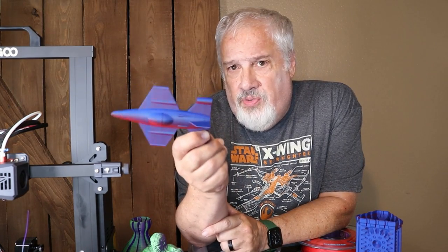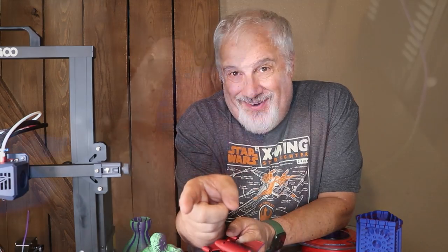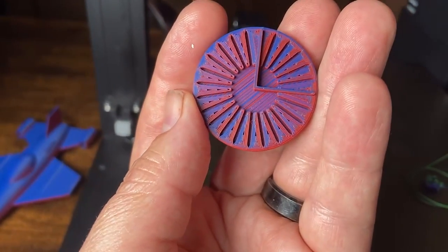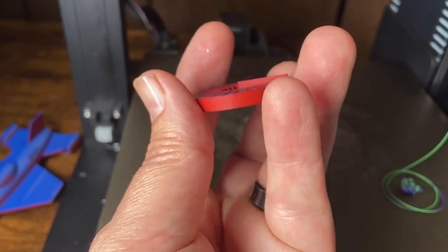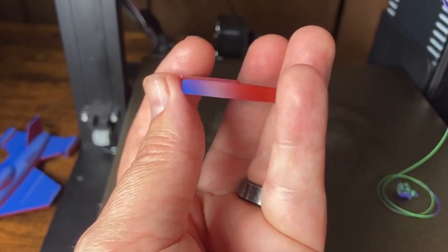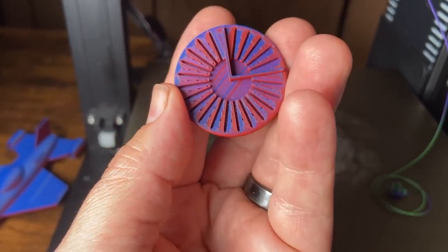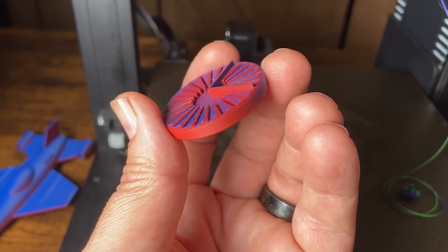Now, there's very little way to control this other than sheer guesswork — that is, until now. This is the Multicolor Filament Configuration Disc, or MCF-CD. The X and Y axes are raised, and each angle marker is incremented by 15 degrees around the disc to help you determine your best angle for your print. Now let's go give this a try.